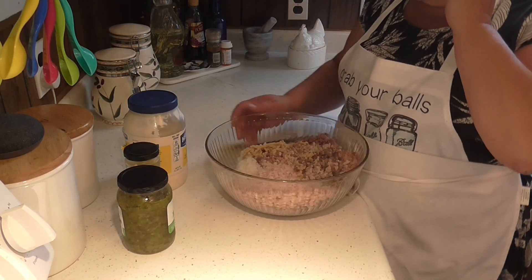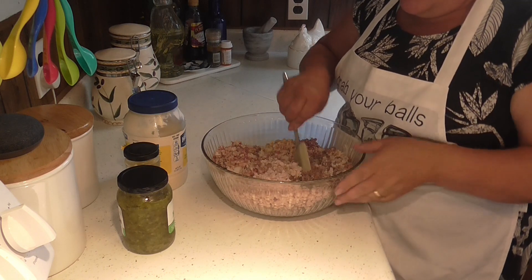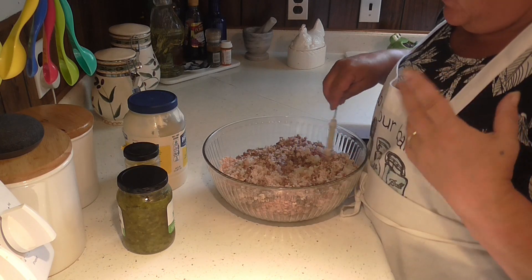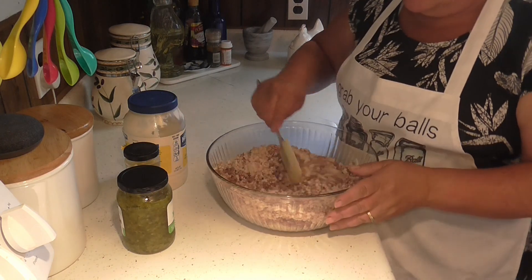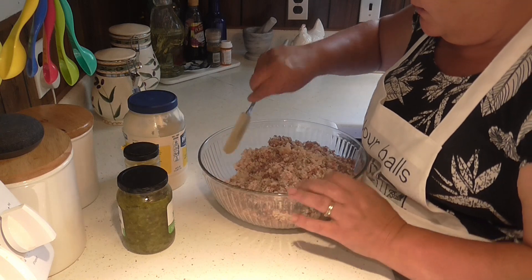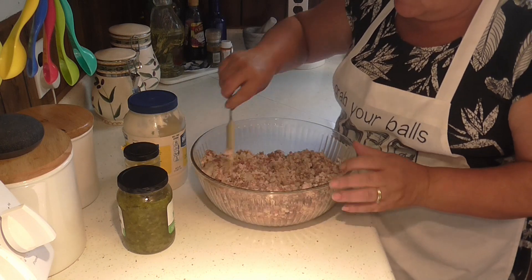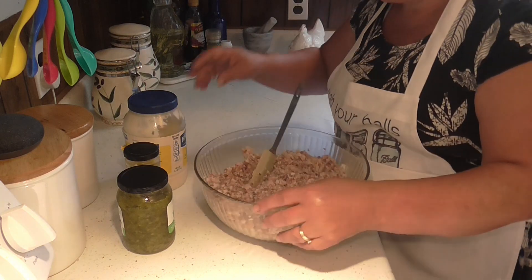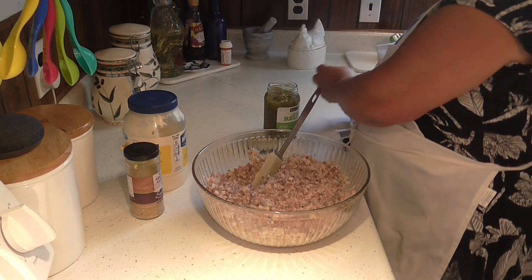So we got this all ground up. I've got turkey, I've got chicken, I've got ham — those three different ones. Some are roasted, and I think one was a fried chicken lunch meat. It's really good. Anyway, I got this all ground up and I got my onion ground up in there too. Now it's just a matter of mixing this up and adding our goodies.